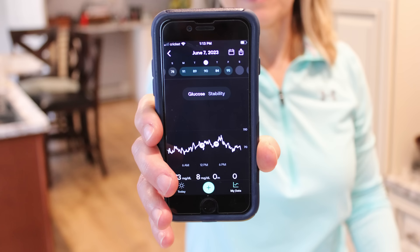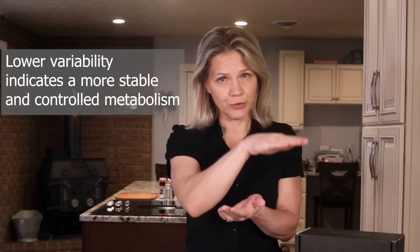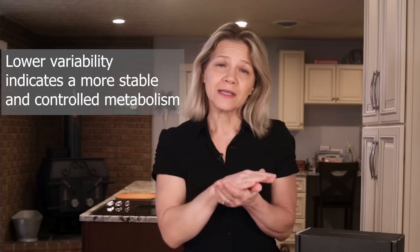If you are not regulating your blood sugar and therefore insulin levels sufficiently, you will see a timeline that is all over the place with large peaks and valleys. If that is what you see when you first put on your CGM, that is okay — it is where you are at and it gives you something to aim for. What you want to see is a stable level with little variability or fluctuation of your glucose throughout the day. Here is an example from my CGM.